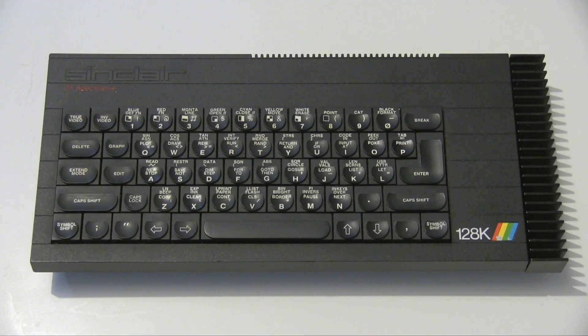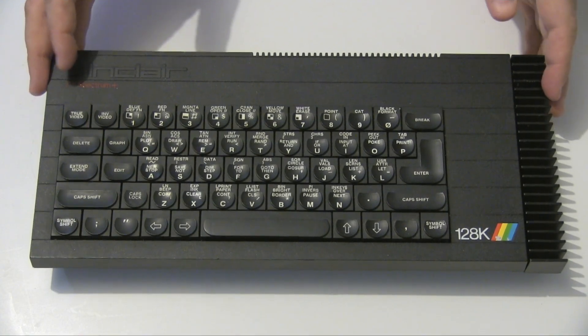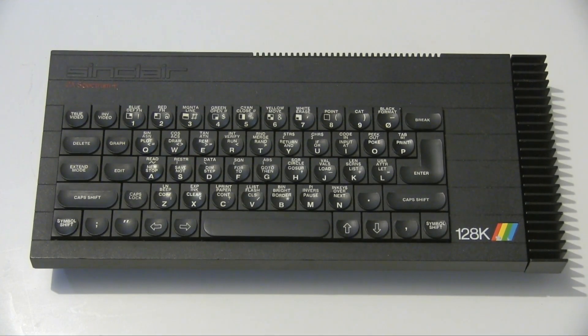Hello and welcome to Reinfused. Today we are taking a look at this, which is the Sinclair Spectrum 128K, also known as the Toast Rack.